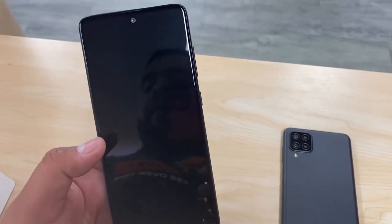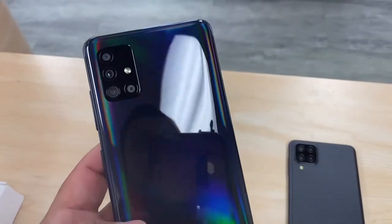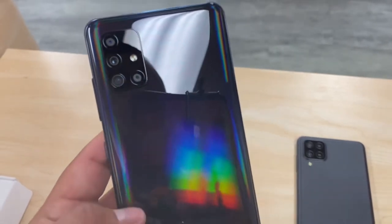The front-facing camera on the A51 is a 32-megapixel selfie camera. I also forgot to mention that the main camera on the back is a 48-megapixel camera — so 48 megapixels on the back.